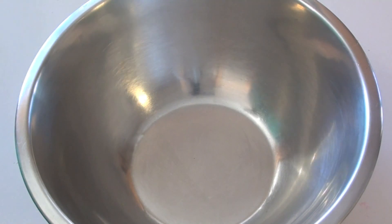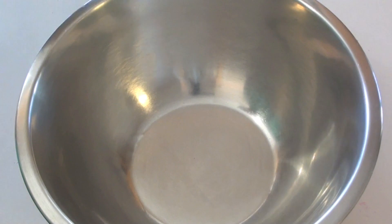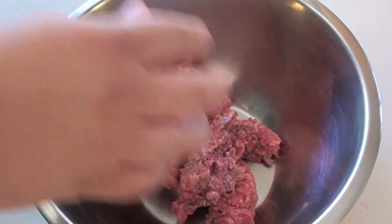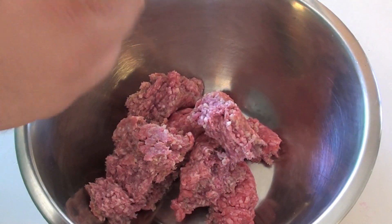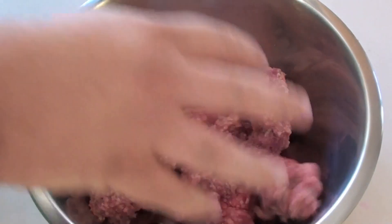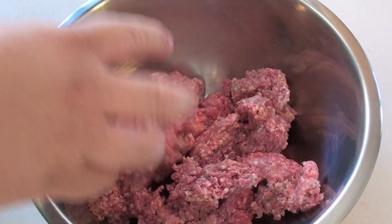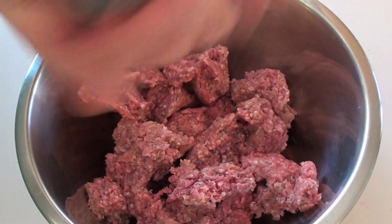The first thing we're going to do is put some minced beef, or ground beef, into a bowl. Make sure you get an 80/20 split — 20% fat, 80% beef — because you're going to get a nice moist sausage roll. You don't want them to be too dry. Season really well with some salt and pepper.